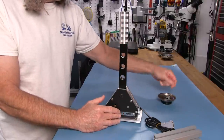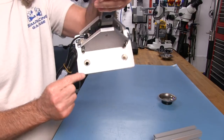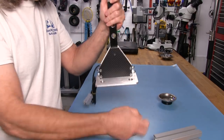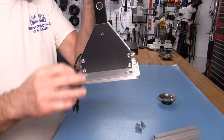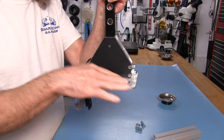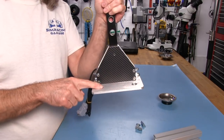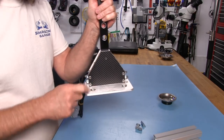The hardware they sent includes countersunk holes in the bracket, so you can take flathead M8 bolts and put them in flush, which means they don't get in the way. You might want to put something on top of this or use it for something else.